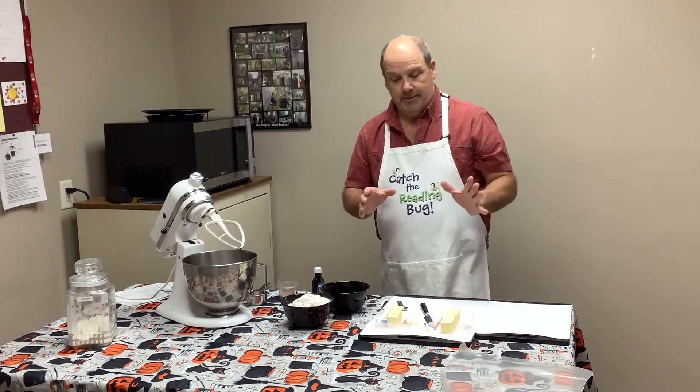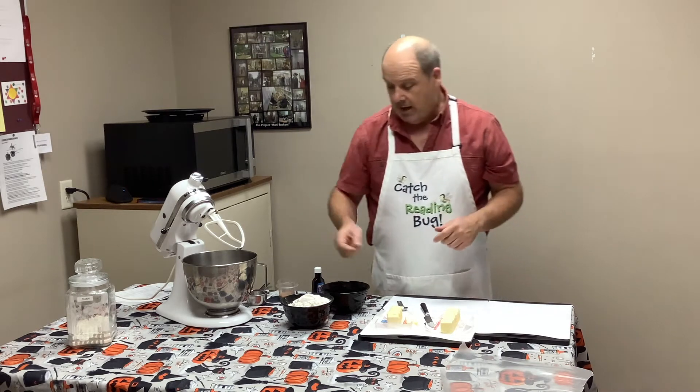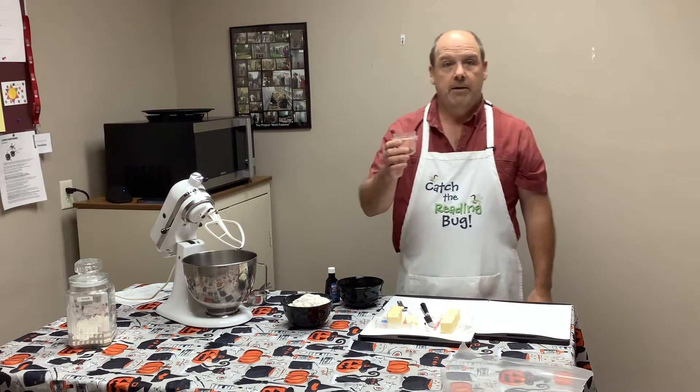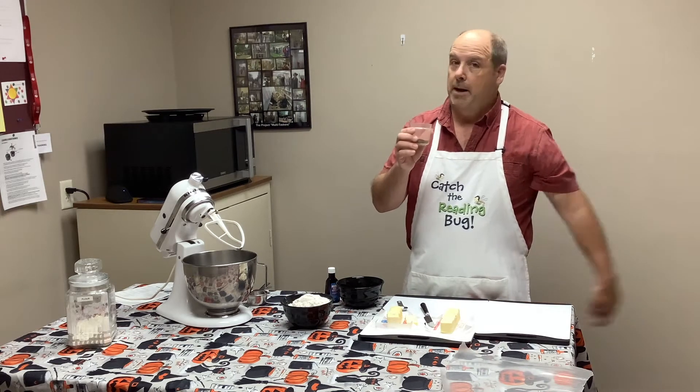For that, basically you need butter, flour, brown sugar, vanilla, instant coffee, and naturally a pinch of salt.